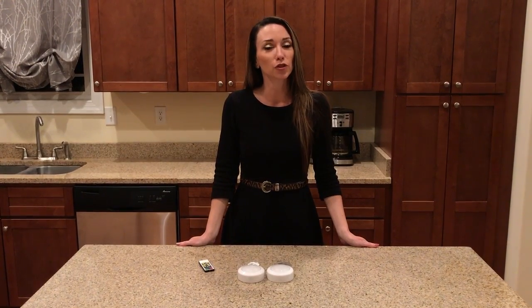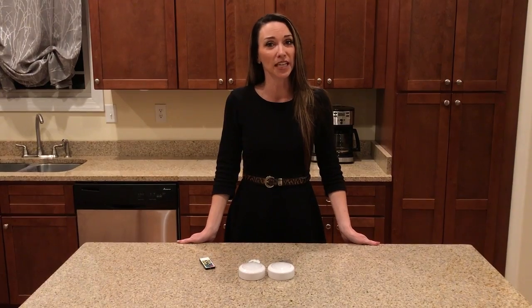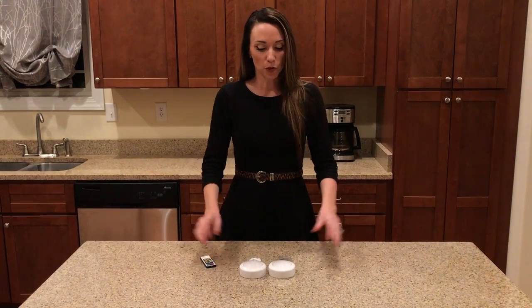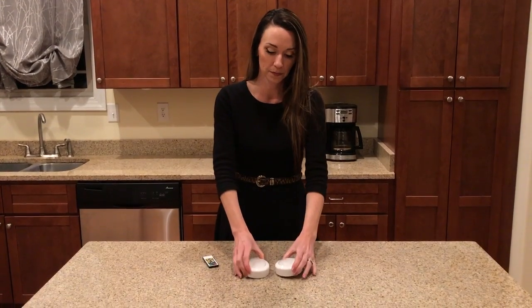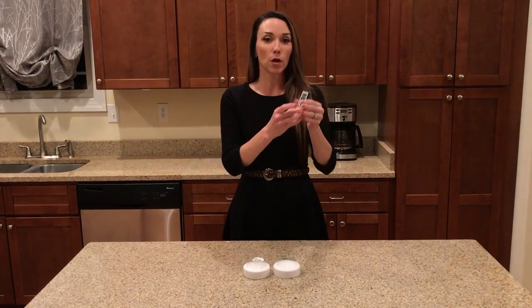I'm Christy with London Johnson. I'd like to introduce our Brilliant Evolution Wireless LED Puck Light 2-pack with remote. Here are the two puck lights — batteries are not included. And here is the remote.